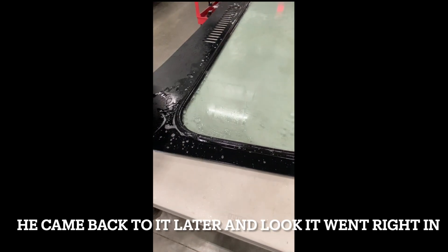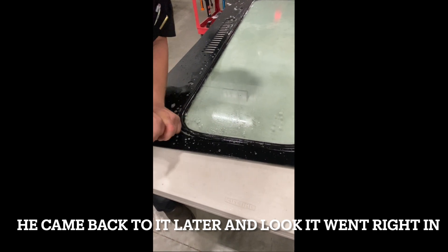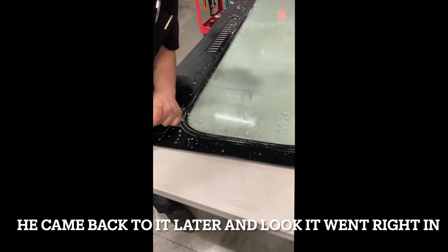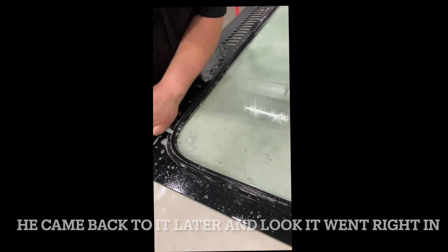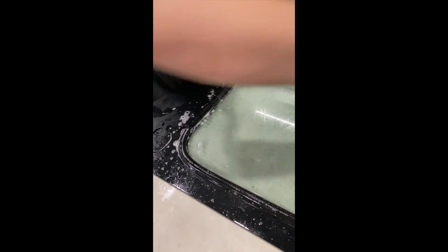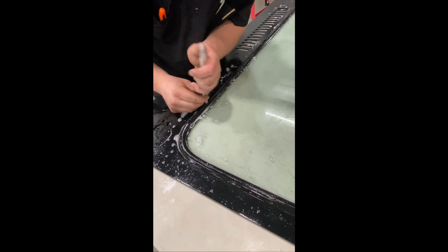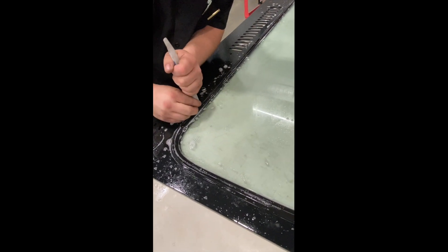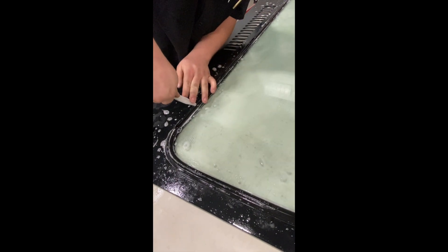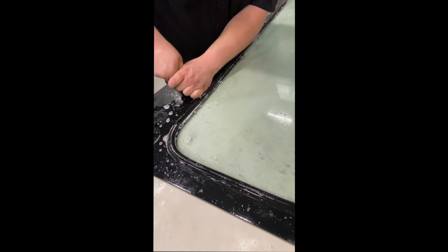If you start struggling, go to a different part of the windshield and come back to it. If it gets too tight, walk away for a second and come back — sometimes it'll fall right back into place. If it did get tight for a couple of inches, you can start again right there once you get your seal lock started under, then get a good run at it.